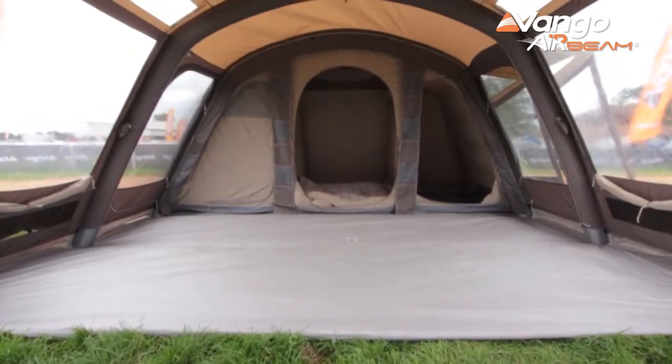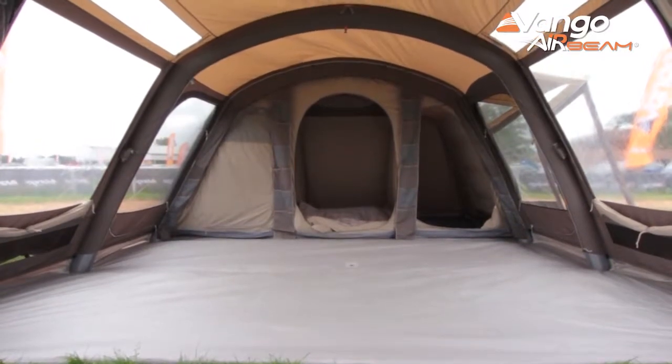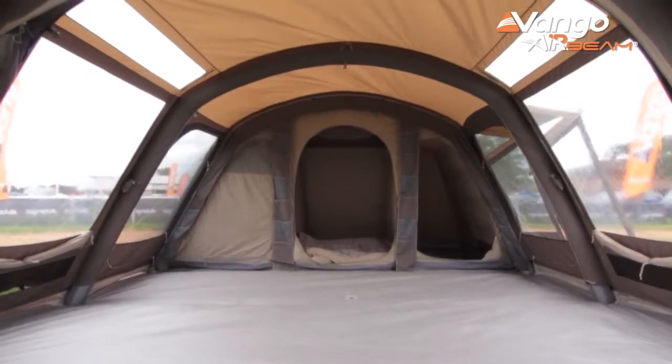All of the beams also feature our pre-bend technology. Pre-bend is fantastic because it increases the headroom inside the tent. It also gives you a great feeling of space and height when you're using the tent, and it means you can use the entire floor plan — you're not losing either side of the tent because of the curve on the beams.